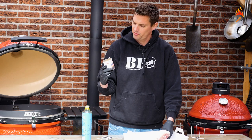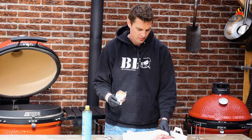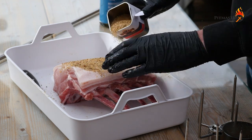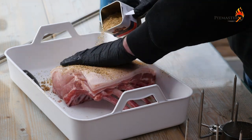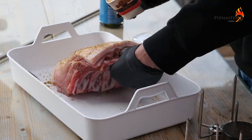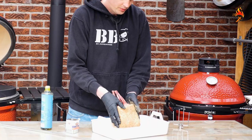I've got some of this fruity rub from 0815 BBQ — I'll put a link to his videos in the video description. Put a heavy coat on there. This is a nice rub, fruity and spicy. We'll let that sit for a bit.